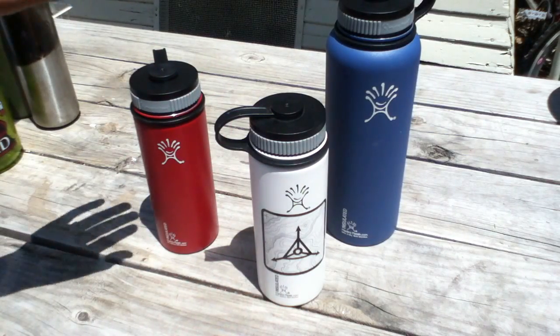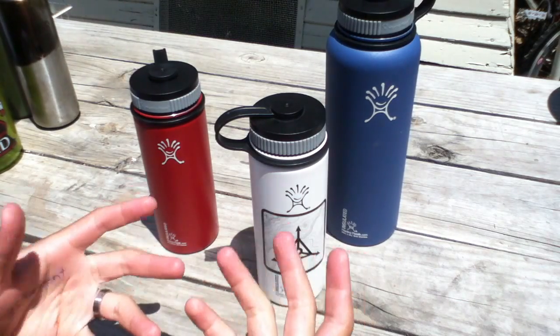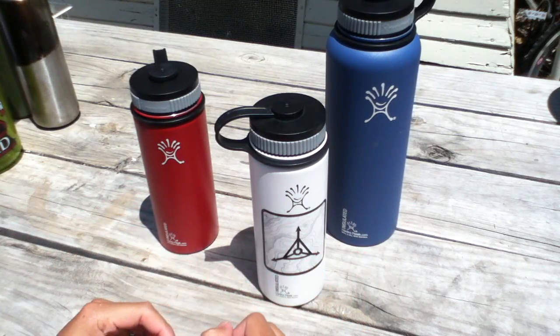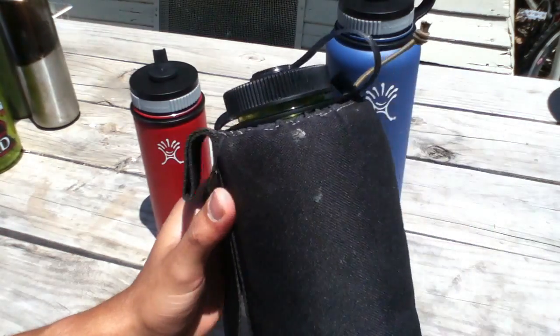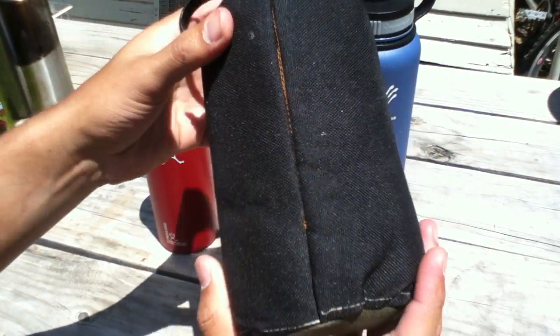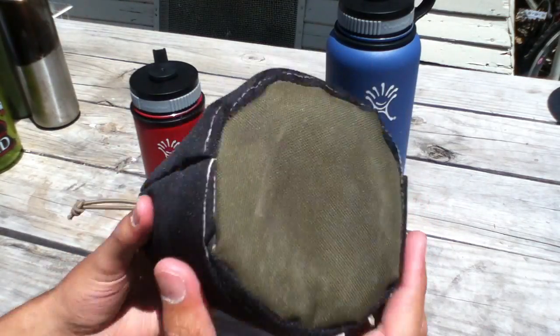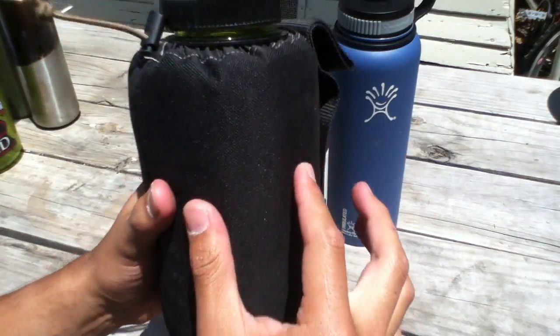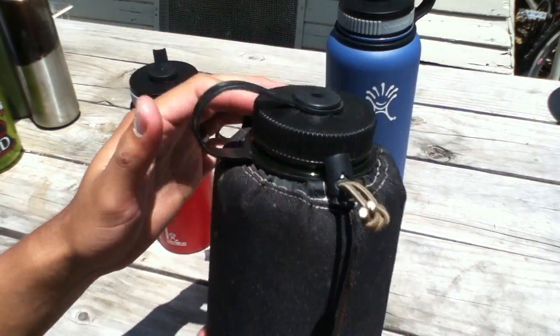As I started hiking more and more during the summer, I started running into the problem that my water was getting warm really fast. So I started looking for options, and my first choice was actually to make my own insulated sleeve. This is one I sewed myself — it was one of the first things I learned to sew.